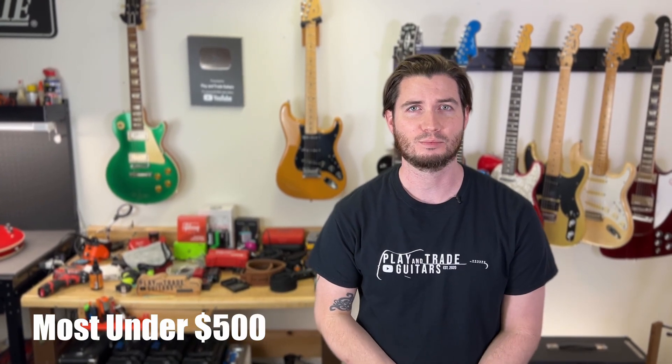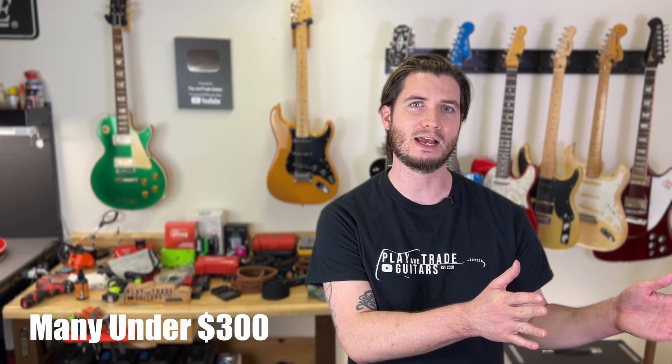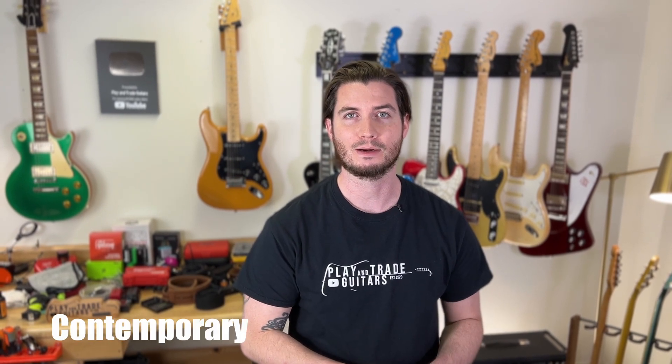Squier represents an excellent value. They're going to offer you Fender-backed shapes like the Stratocaster, the Telecaster, offsets like the Jaguar and Jazzmaster, and some other really unique options. Everything at Squier is basically under $500, and it breaks down right down the middle. Under $300 you'll find entry-level budget lines like Affinity and the Bullet series, plus some cool beginner packs. Above $300 are the very popular lines like Classic Vibe, Contemporary, and Paranormal. Since Squier is celebrating 40 years in 2022, they've introduced the 40th Anniversary series, which has some really sleek and beautiful features.